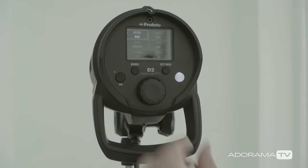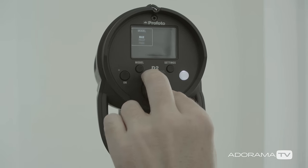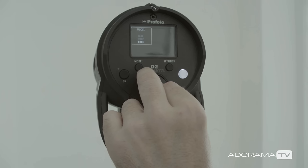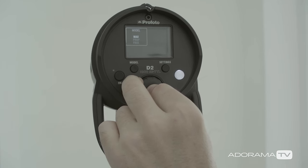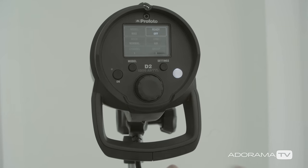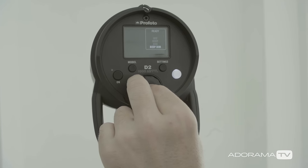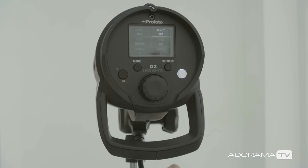The Profoto D2 also introduced a brand-new menu system, which is really easily accessible. You just click the settings button here and use the knob to rotate through it. There are settings for modeling light — free, proportionate, or max — so you can set the exposure wherever you like, have it move up and down with your power settings, or get maximum modeling light all the time for easy focus. The ready setting gives you a beep and dim, or beep until it's ready, or you can turn it off.